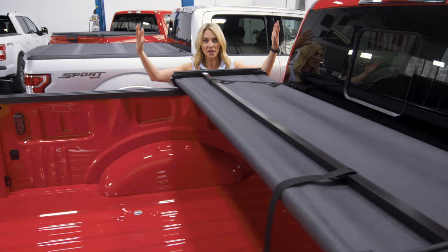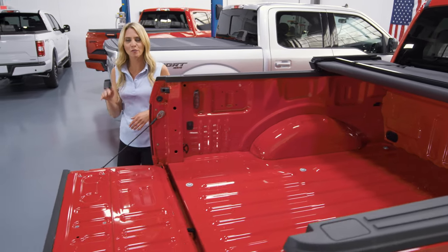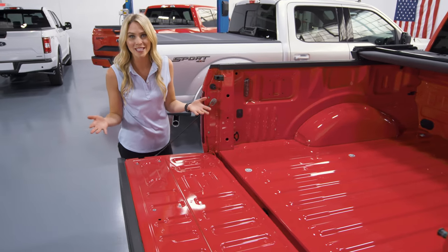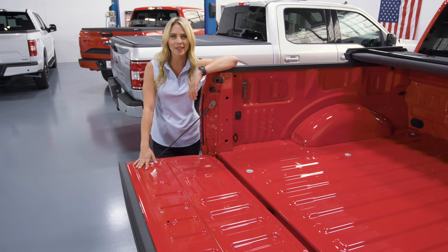And when you want to haul something bigger and maybe a little taller, this thing is so lightweight you can just take it off and put it back on later. One of the best things about it is that it's easy to install — no tools are required and it's about five minutes.